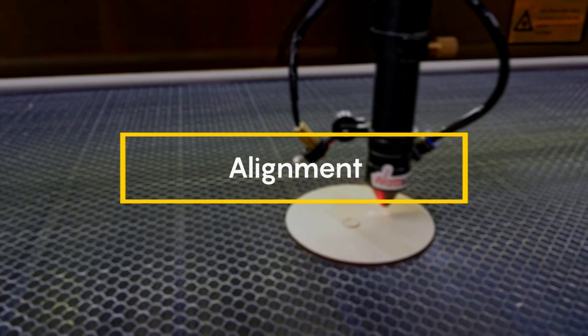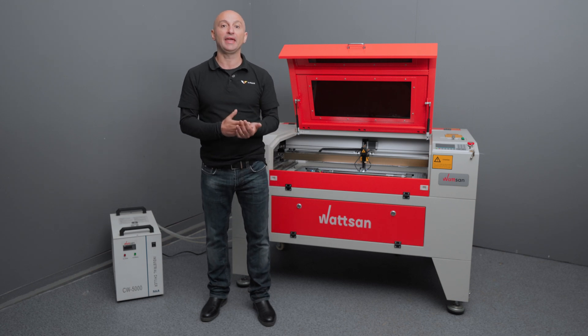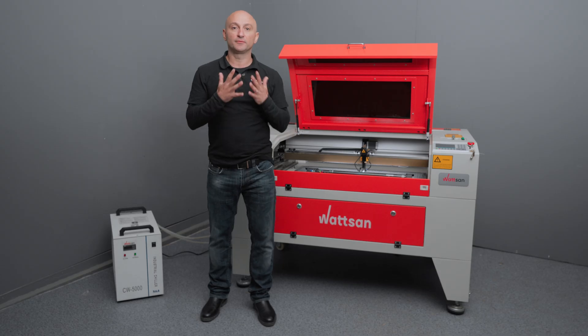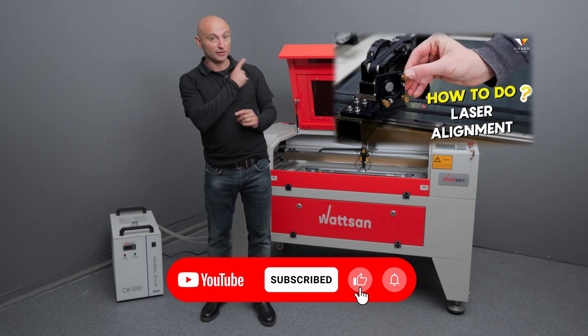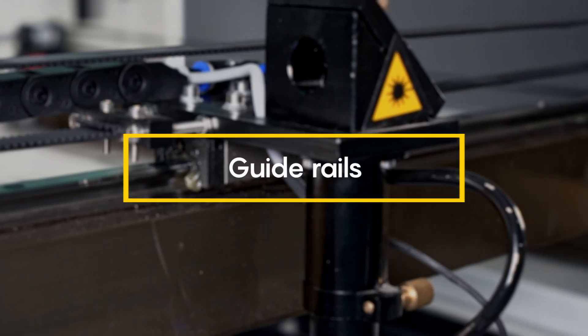Alignment. We recommend an alignment check every two weeks. Over long periods of operation, distortion of the optical path is a matter of alignment quality and careful handling of the machine. It is better to detect the problem in advance than to spoil the material. We have explained exactly how to carry out the alignment process in detail in a separate video — follow the link and don't forget to subscribe to the channel.